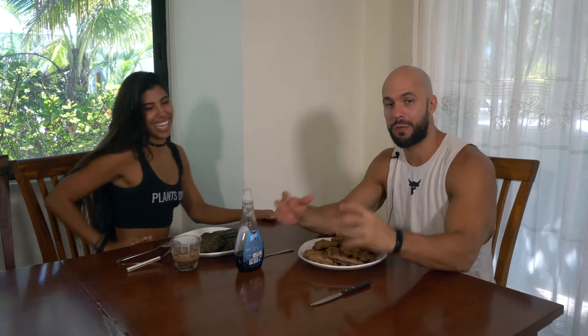If you want to know the full ingredients, macros, and calories for the waffles, they're in the description. There are two versions listed — Julian's version, which is slightly higher in calories, and Aileen's version, which is a little bit lower in calories.